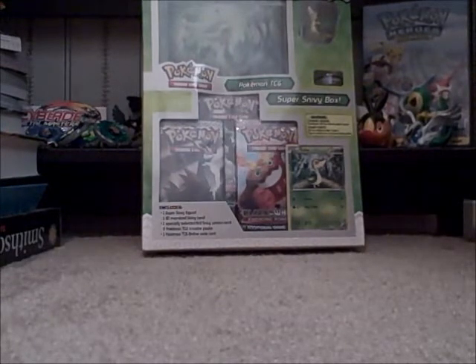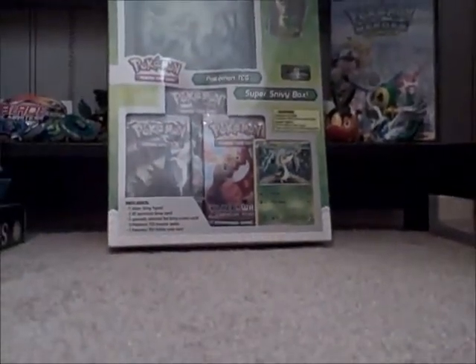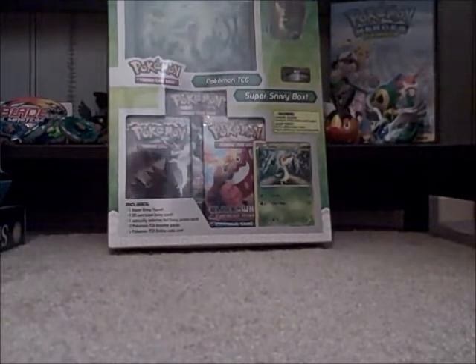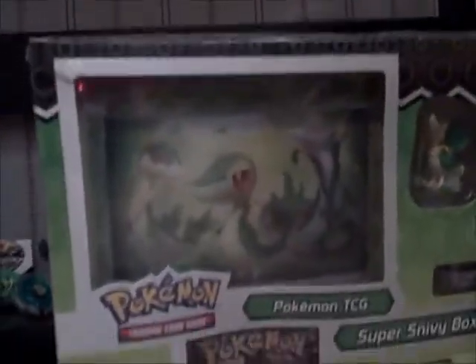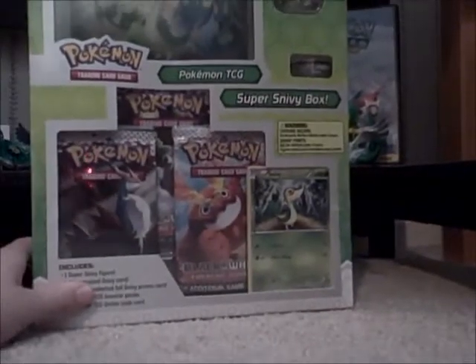It's the same one from the Black and White set except it's holographic — the Snivy figure from the tin. The main part is the 3D Snivy card, and it has Snivy in all of its evolutions and it's also 3D. So we'll see what that's about. Let's get this box opened.